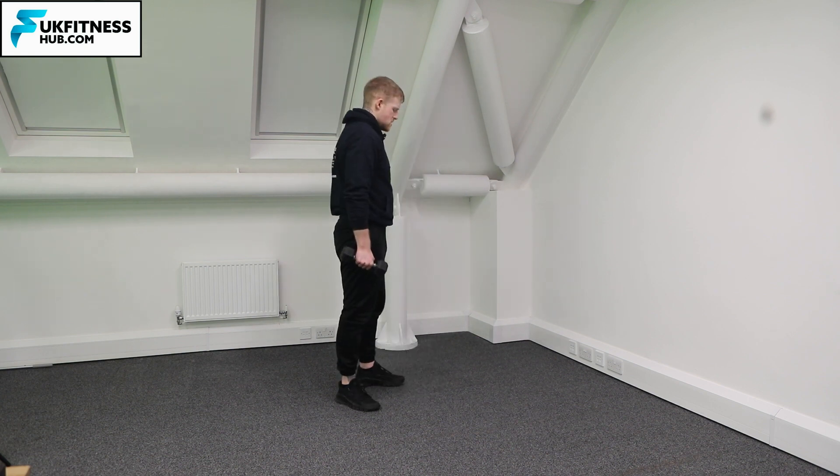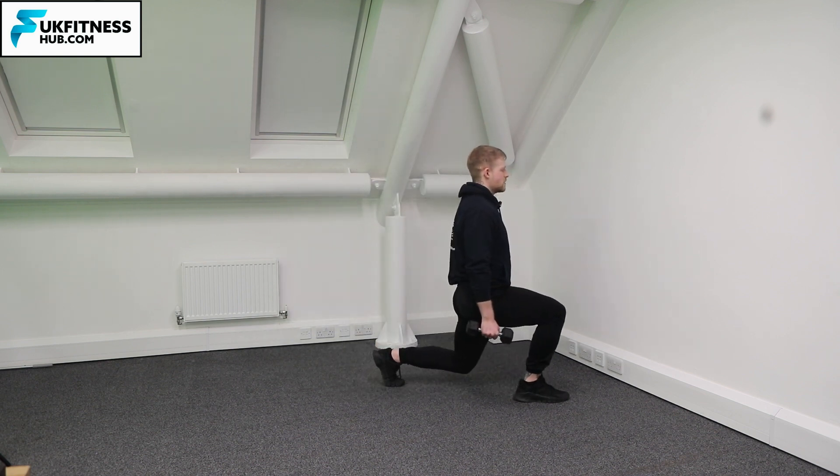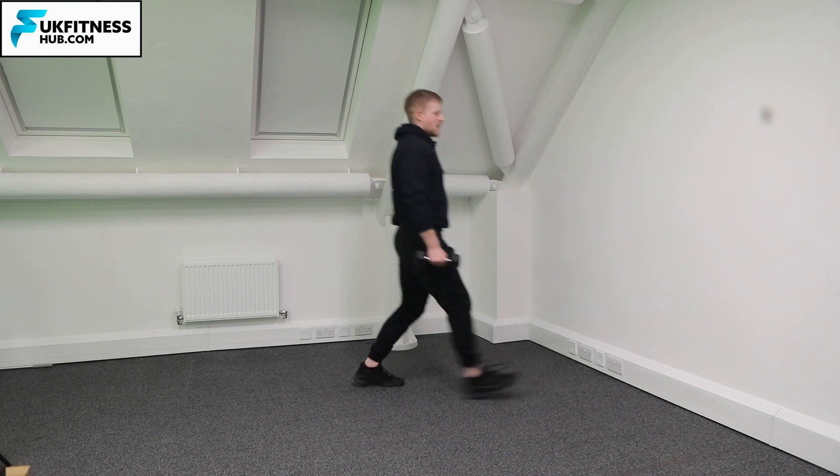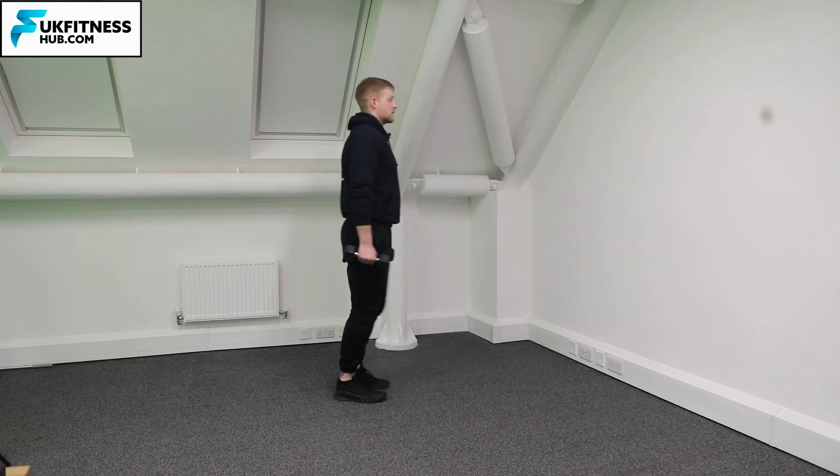From a side-on view, watch what happens to the back leg and foot. Notice how on that back leg I've come into a position where only my toes and forefoot are in contact with the floor.